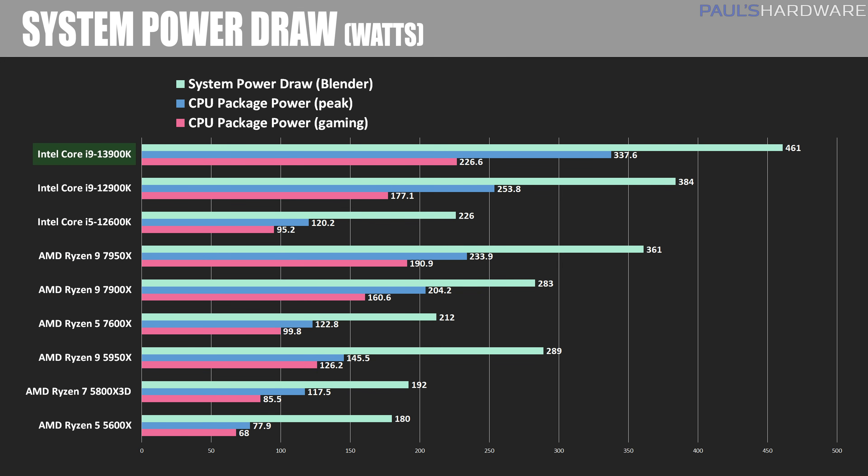Perhaps it's worth looking into lower power settings in a future video based on my power draw results. I'm showing three measurements: the typical wattage drawn by the entire system during the Blender Open Data render, the peak CPU package power draw as reported by HWiNFO, and the peak CPU package power draw while gaming with 3DMark Time Spy Extreme. Here we see the most definitive win in today's video — in terms of power draw and efficiency, AMD is still absolutely in the lead. AMD is leveraging TSMC's 5nm node while Intel is still using Intel 7, which is actually 10nm in terms of transistor density. For some, efficiency isn't much of a concern, but 100 watts more power draw versus the 7950X is nothing to sneeze at.